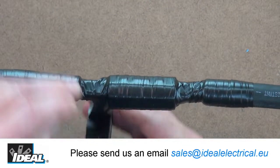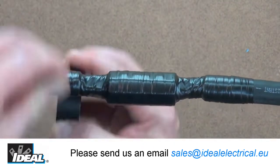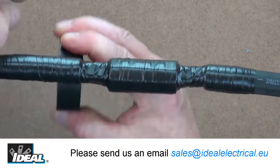The tape is designed with elasticated backing that stretches to more than two times its original length, and an aggressive adhesive you can trust to create a secure bond.